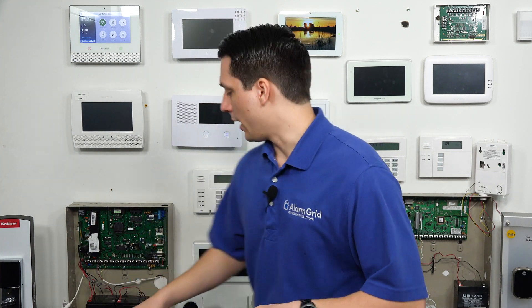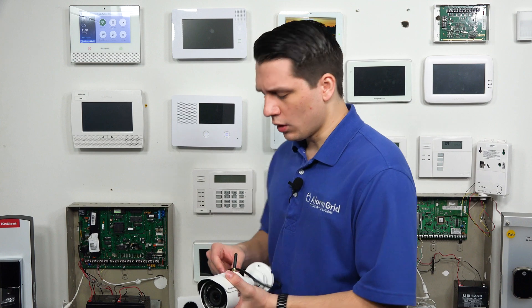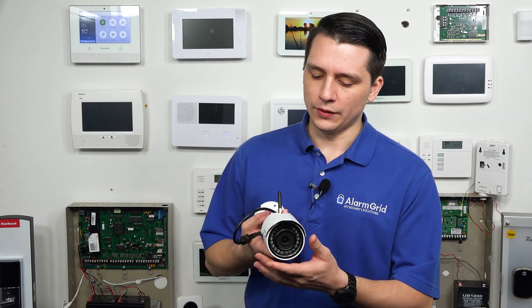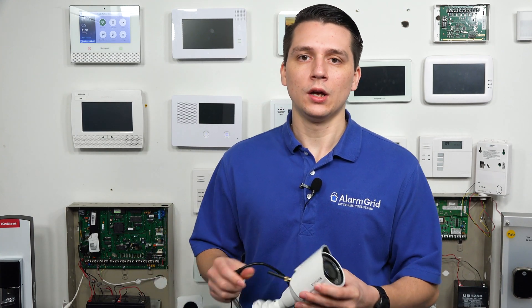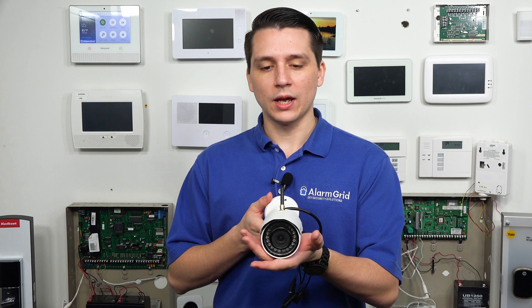The HD cameras are comprised of the Honeywell IP Cam WIC-1, the Honeywell IP Cam WIC-2, and the IP Cam WOC-1. We have the WOC-1 right here. This is the outdoor camera, and it is an HD camera that records at 1080p. All the Honeywell IP cameras have night vision built in, and this is the outdoor camera.